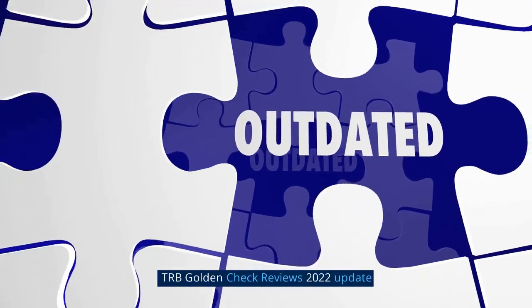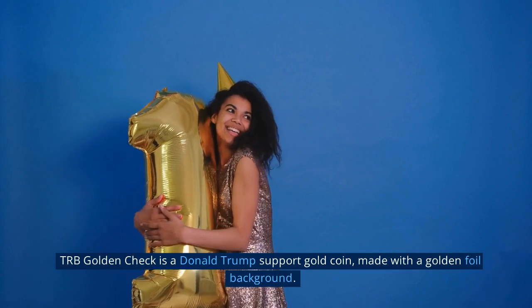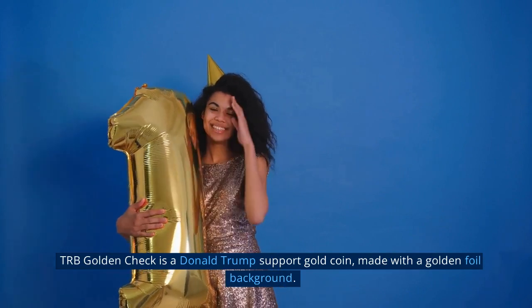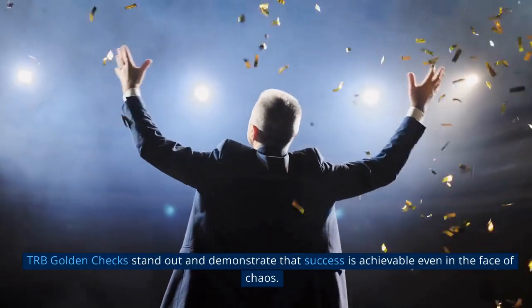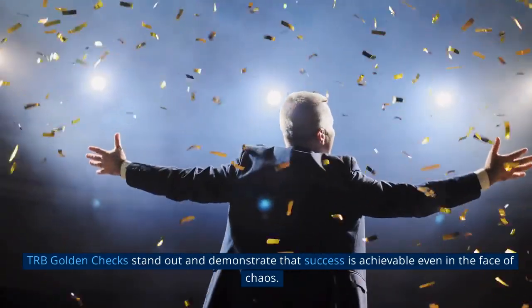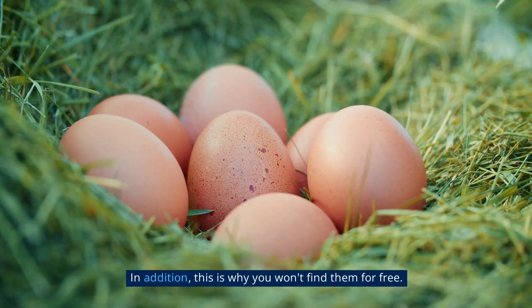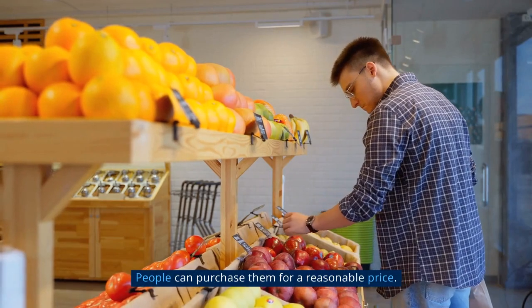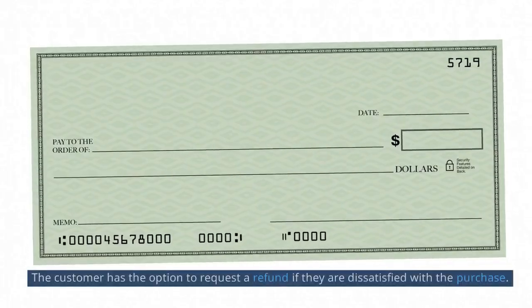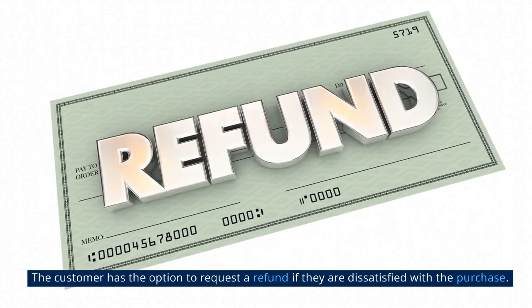TRB Golden Check is a Donald Trump support gold coin made with a golden foil background. TRB Golden Checks stand out and demonstrate that success is achievable even in the face of chaos. People can purchase them for a reasonable price, and the customer has the option to request a refund if they are dissatisfied with the purchase.